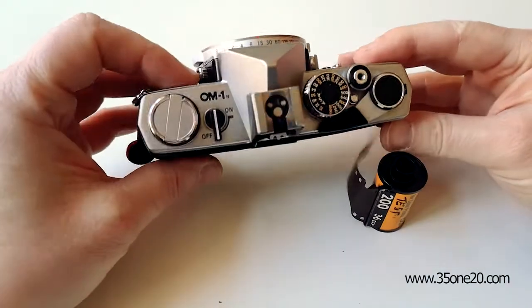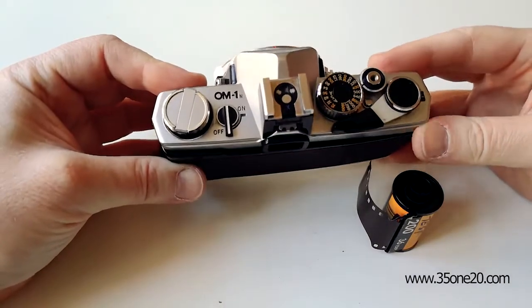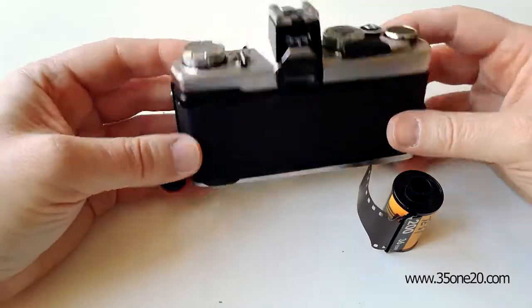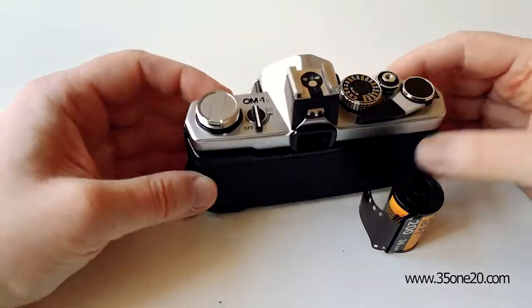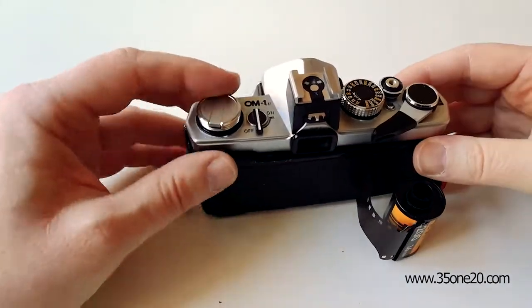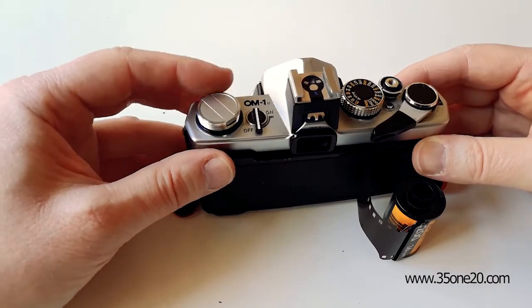Hey there. I'm just going to show you how you can check if your film is loaded correctly without opening the back of the camera and exposing it to light. Normally when you cock the shutter, this knob over here turns around, and that ensures you that the film is loaded correctly.